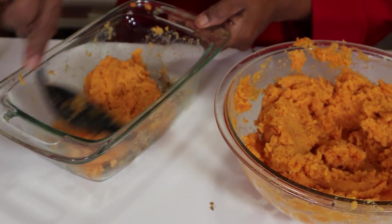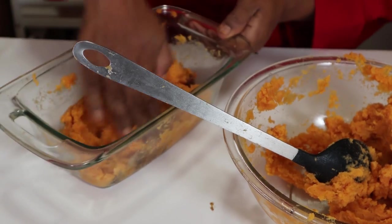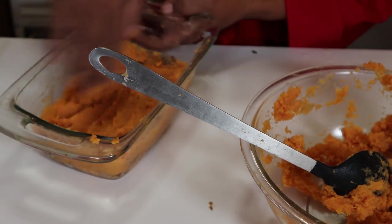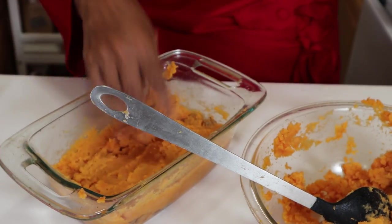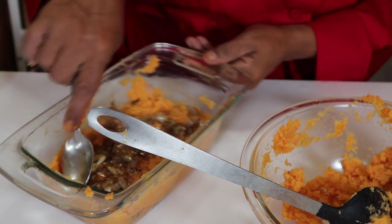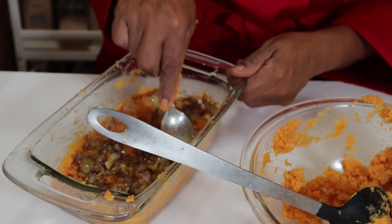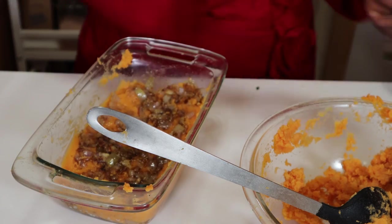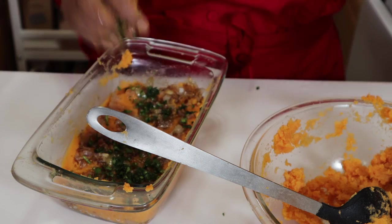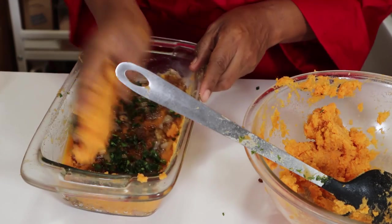We're going to just layer this — you can also use your hands. When you're layering that, you can add some fresh herbs. The next layer that I like to do: I like to form a paste and just put it right on top.